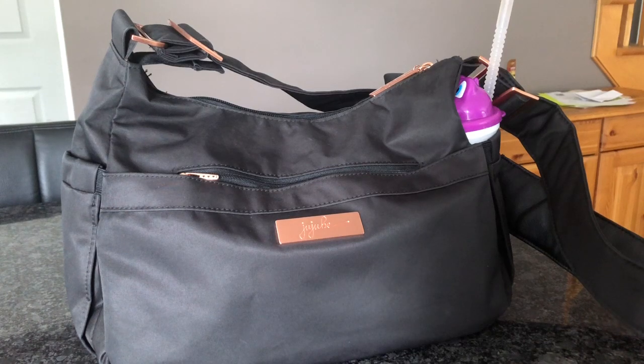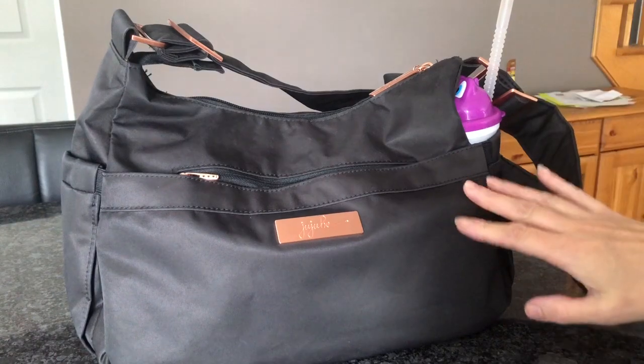Hi guys, welcome back to my channel. So I thought I'd do a quick video of what bag I'm using this week, and I decided to go ahead and use the Night Rose Hobo Bee. This is one of my favourites.